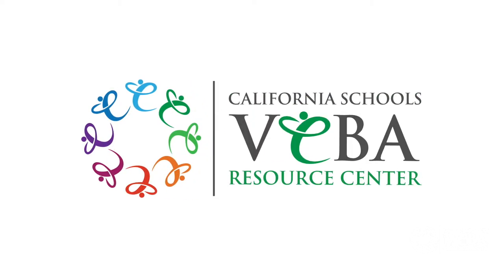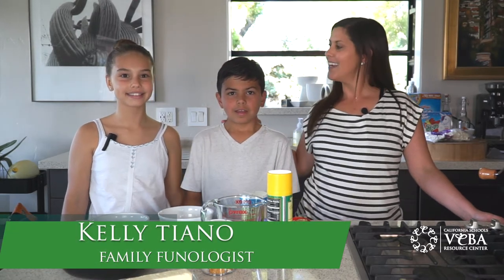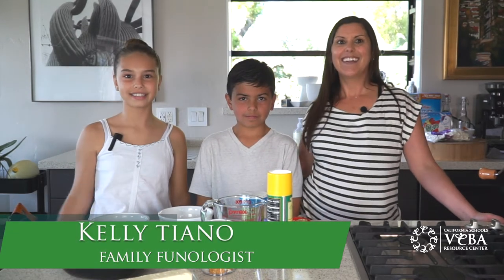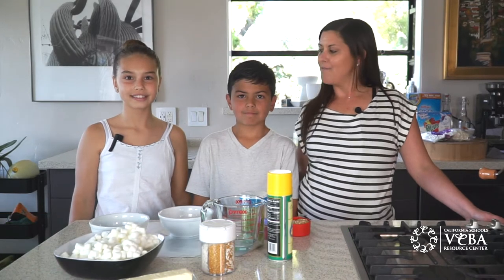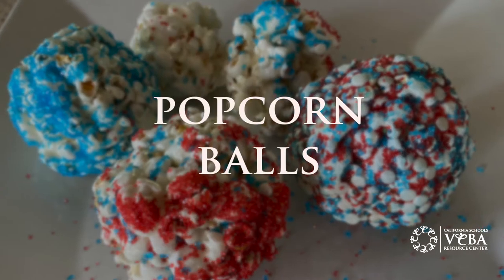Welcome to Family Fun Time with Viva Resource Center. I'm Kelly, your VRC Phonologist, and today I'm joined by my son Kaden and Tesla. We're gonna get ready to make some fun treats for the 4th of July — popcorn balls, red, white, and blue of course.